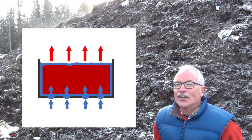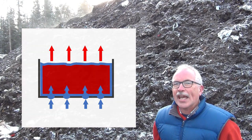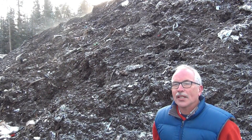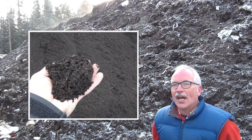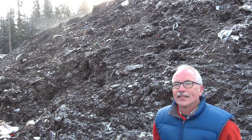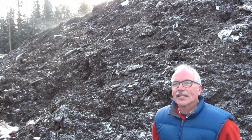So we can see that by understanding the dynamics of how air works in a composting windrow, we can produce a high quality compost, maintain very high oxygen concentrations, and reduce odor for a minimal cost. My name is John Paul. I'm a waste management scientist and compost specialist. Thank you.